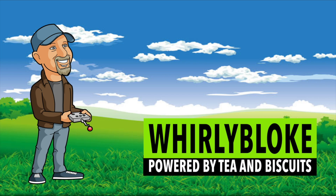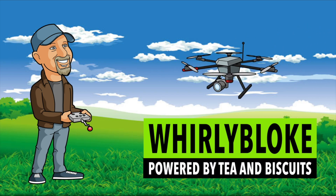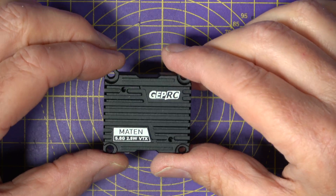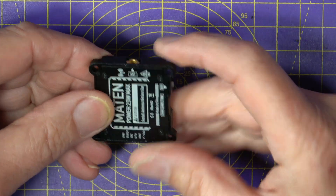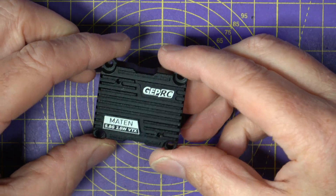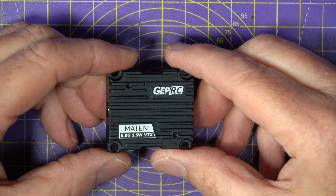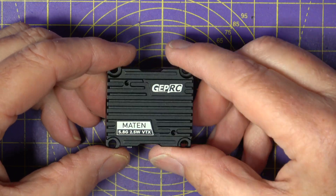Hello, and welcome to the Worldly Bloke Channel. This 2.5W VTX is all wrapped up inside a very nice alloy CNC shell that's basically just a big heatsink, which is pretty necessary with these higher-powered VTXs.